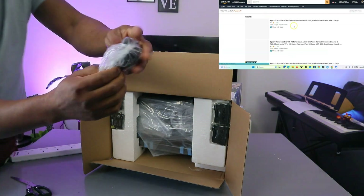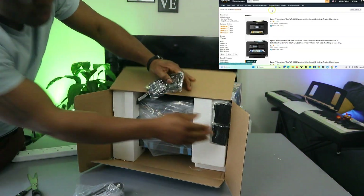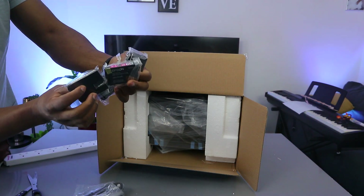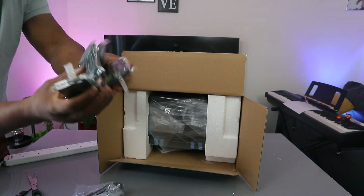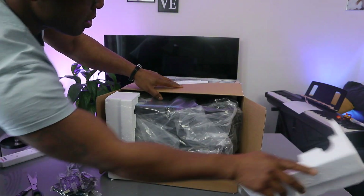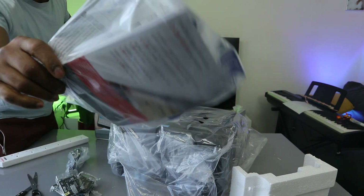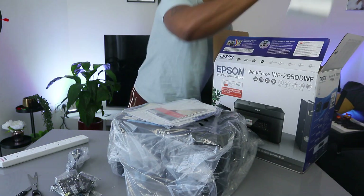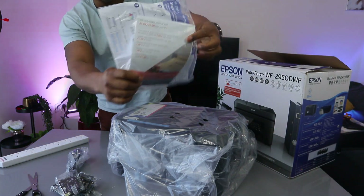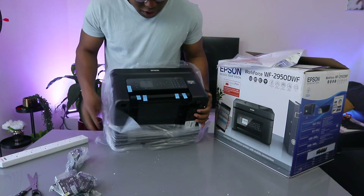Inside the box you get a 3-pin power cable and the ink cartridges included in the package: 604 cyan, magenta, black, and yellow. These are 604 ink cartridges, though this printer can also use 604 XL. You also get an information pack.